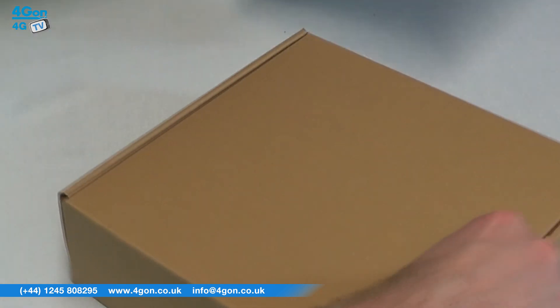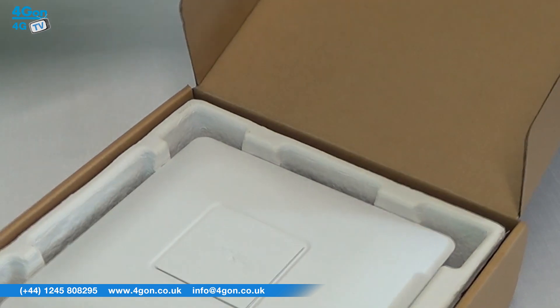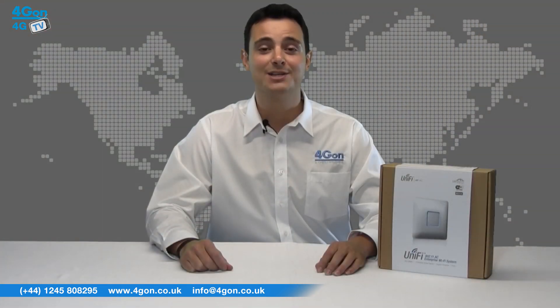Today we're looking at the new Ubiquity UniFi AP AC access point, which is available at www.forgion.co.uk both as a single unit and a 3-pack, so let's get started.